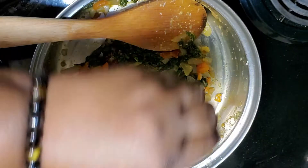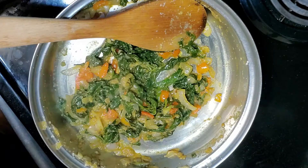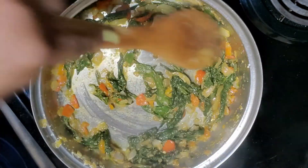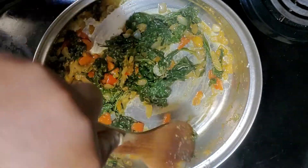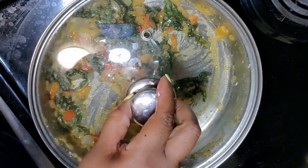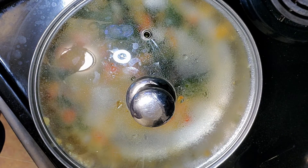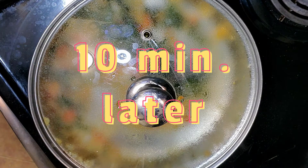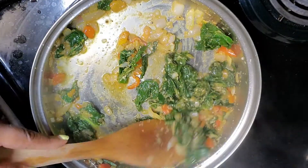The last thing I am adding to this dish is the juice of a lime. And guys, this just made everything perfect. It was the last ingredient that I needed to make this dish spectacular.